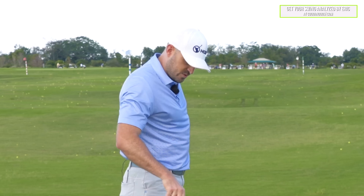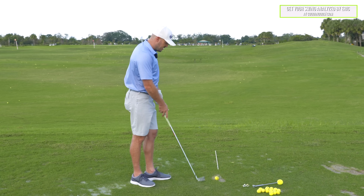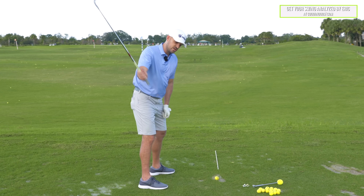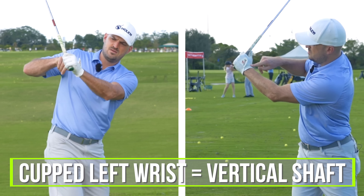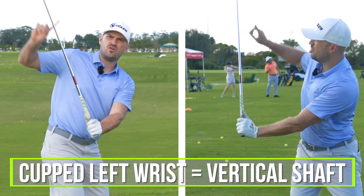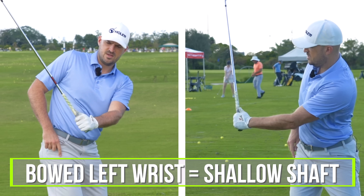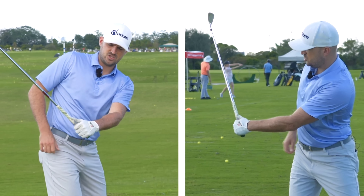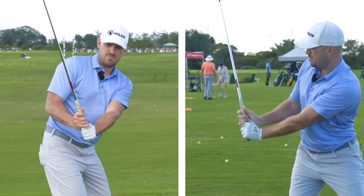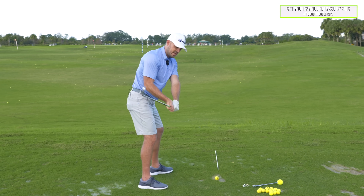The last part before we talk about how to practice any of this stuff is shaft angle. The shaft angle by wrist angles — when I go to the top, left hand: if my left wrist cups here, that's going to make the shaft more vertical. If I bow my left wrist, that makes the shaft more shallow, more horizontal. That's true in transition — cup it, we don't want that steep shaft; flatten it, the shaft also shallows.